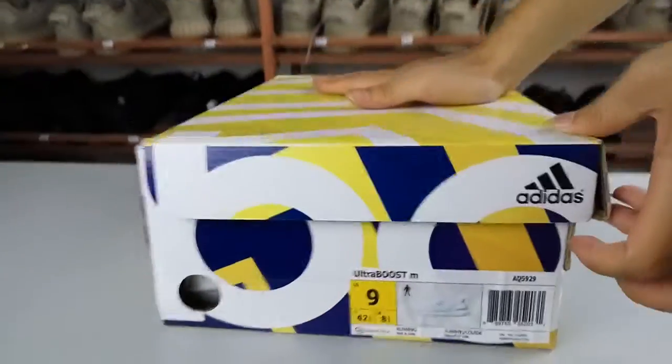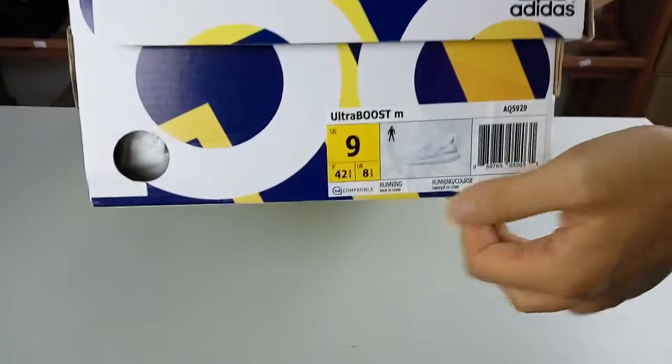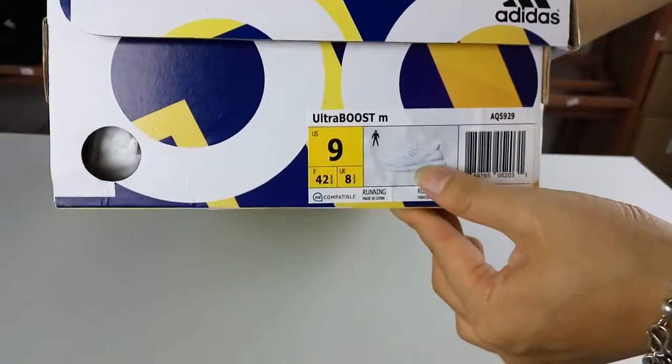It also enjoys good quality and the touch is very strong. Then we see the trademark. It's the size 9. This is the picture of the suits.